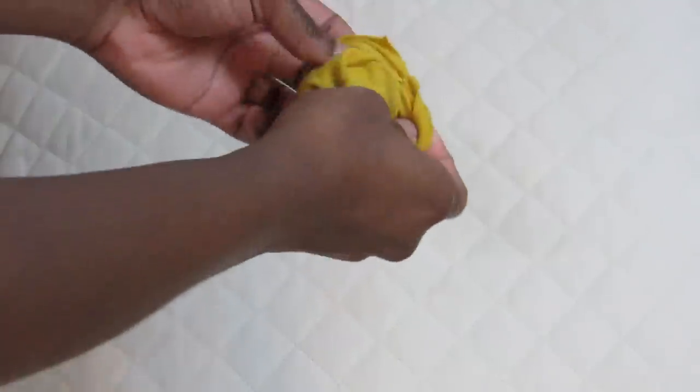Once you've fused the two pieces of fabric together, you're just going to flip it inside out.